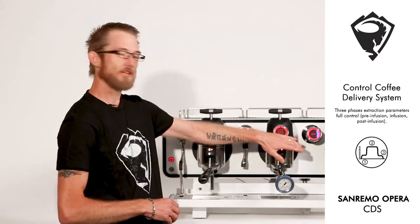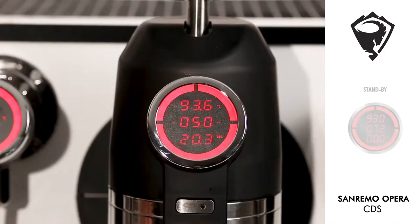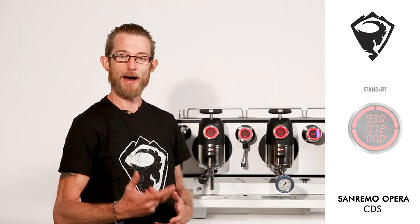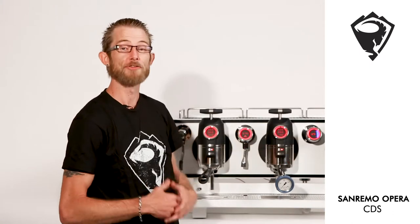What we can actually see here as part of our gauge system, to start with, is our temperature, our mils of delivery as part of that volumetric system, and our chrono feature — our timer.